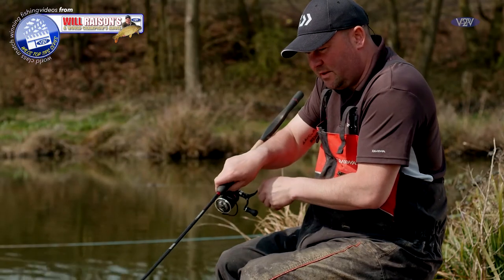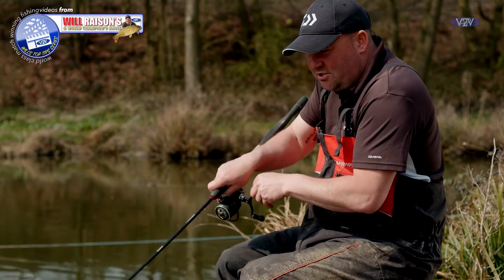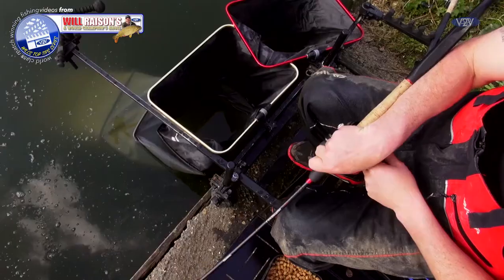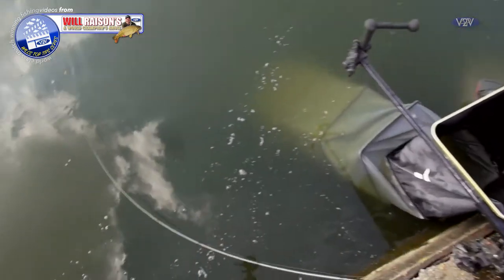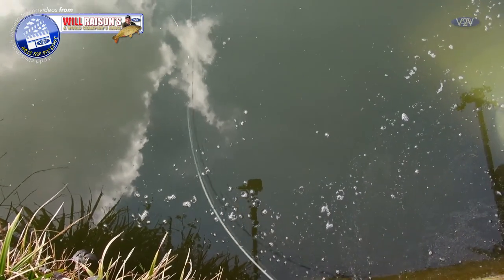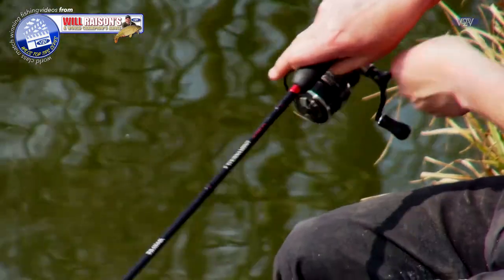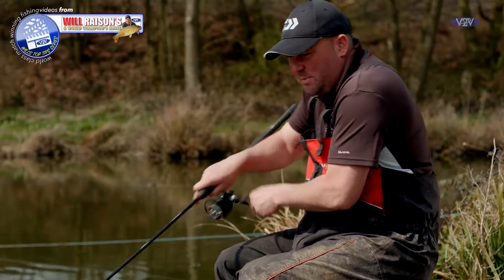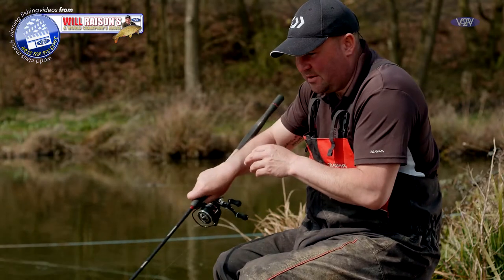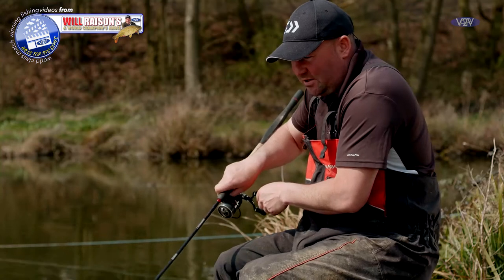There we go, we've got another one on and you might hear that the clutch is just slipping. That's set for when I give it a little bit too much, and the time to set that is when you're practicing — get it right so that in match conditions you don't have to mess around with it. When I know I'm pulling a bit too hard, the clutch will just slip as a little bit of extra security, and it's absolutely perfect.